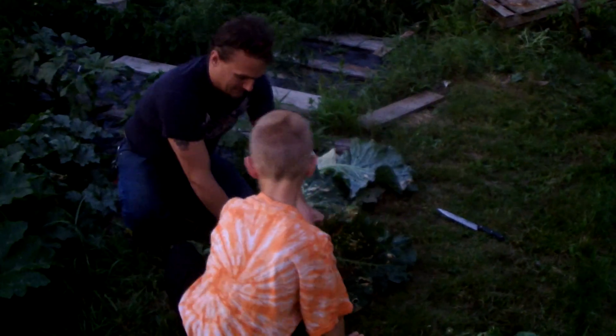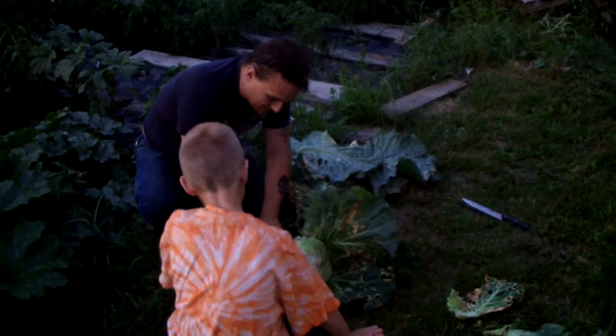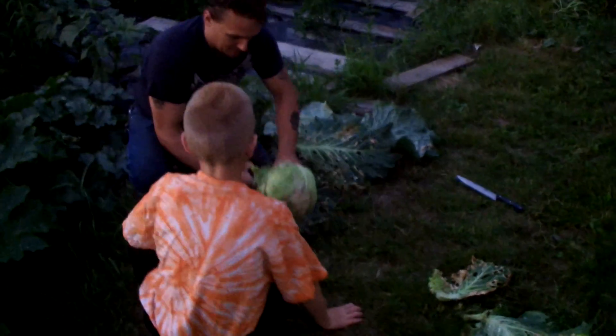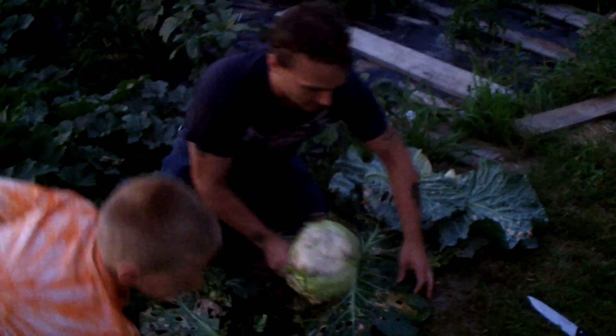There we go — there's a little cabbage. He's got a little small cabbage coming out. There's a little water on the top. No, it's just where the heat hit it.